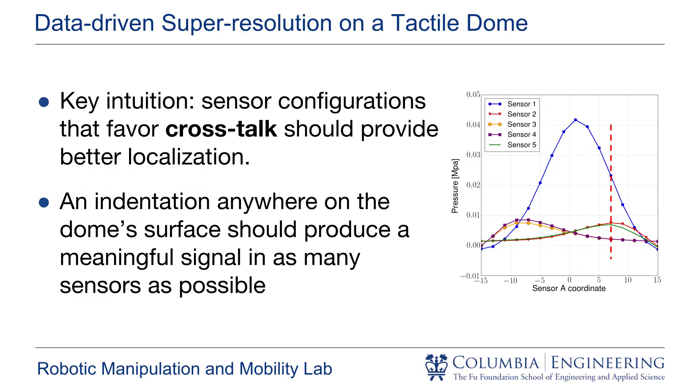Our key intuition is that configurations that favor crosstalk between the tactile sensors will provide better localization. If that is the case, then an indentation anywhere on the dome surface should produce a meaningful signal in all tactile sensors, allowing us to use this signature to determine the location of the indentation.